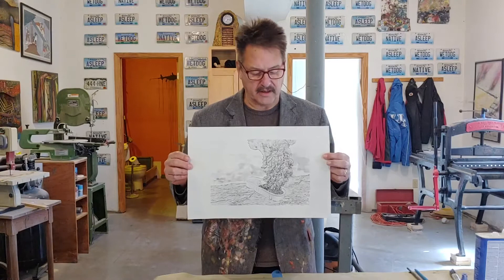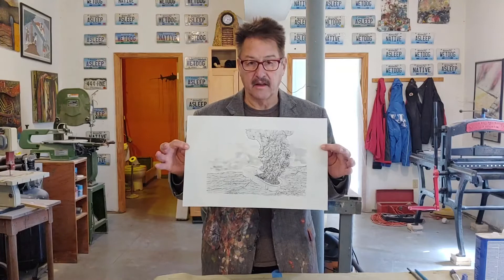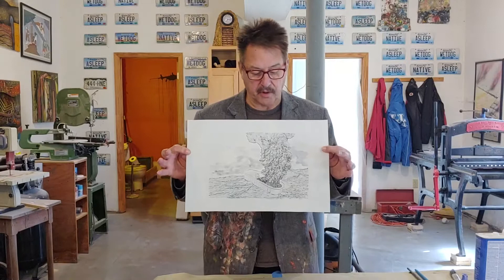I can roll this up in ink in any color I want, even though it's printed in black. I can roll it up in black ink and print black. I can roll it up in pink and it'll print pink, even though the laser printer prints it out in black.